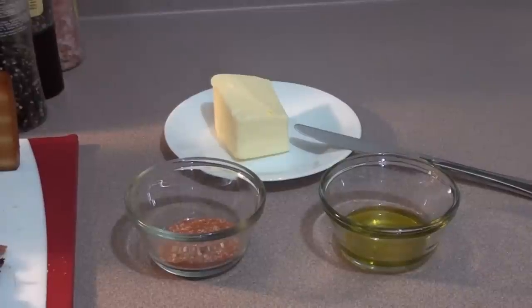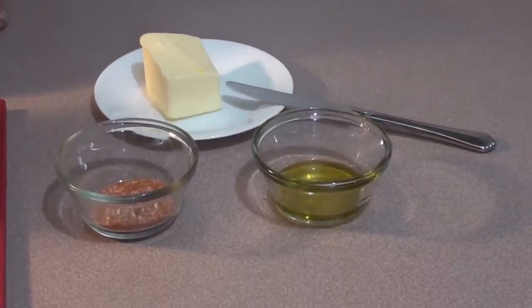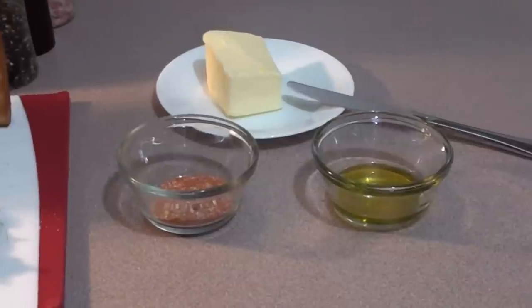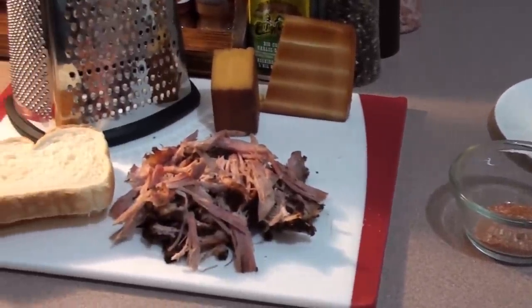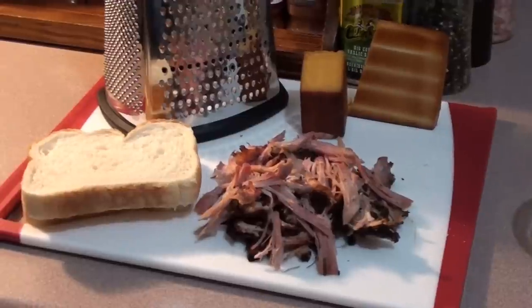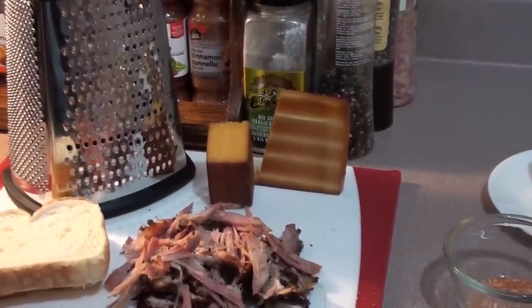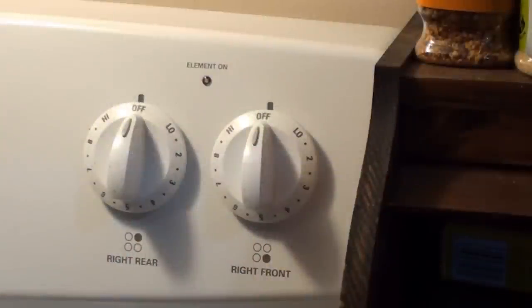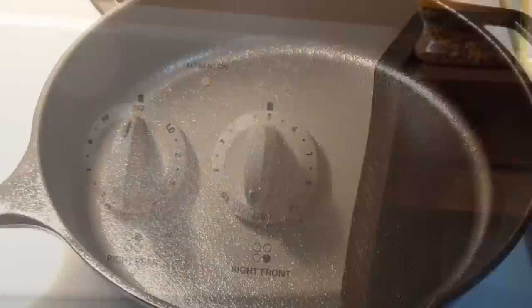To get started on the pulled pork grilled cheese sandwich, all you're gonna need is some room temperature butter, two tablespoons of extra virgin olive oil, a little bit of rub that you love, some leftover pulled pork, two slices of bread, and cold smoked cheddar and mozzarella cheese. First thing you want to do: turn up your pan to medium heat.